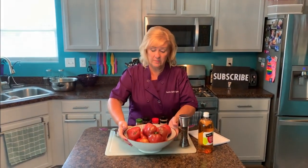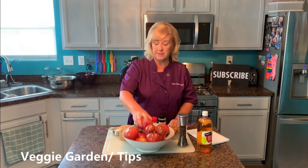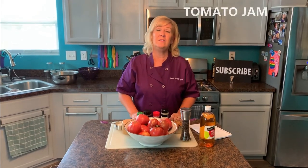I do have my garden. I've got several videos about gardening in the veggie garden — you can look those up. But I'm gonna make tomato jam today. I made it once a couple weeks ago and I could not believe how delicious it was, how many different variations you can make, and how many different things you can use it for.